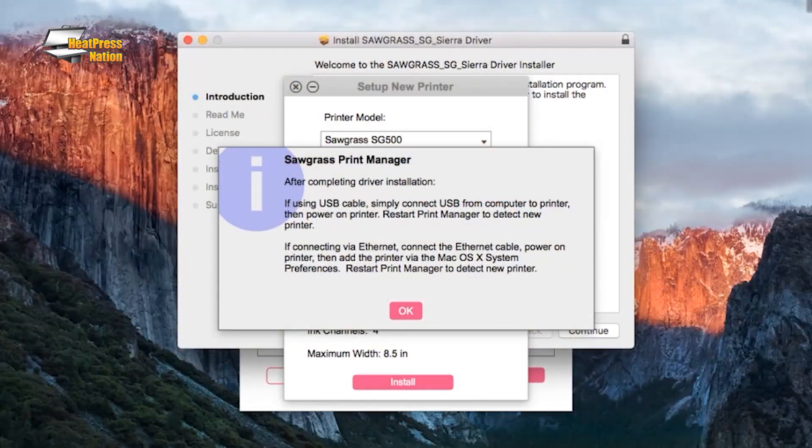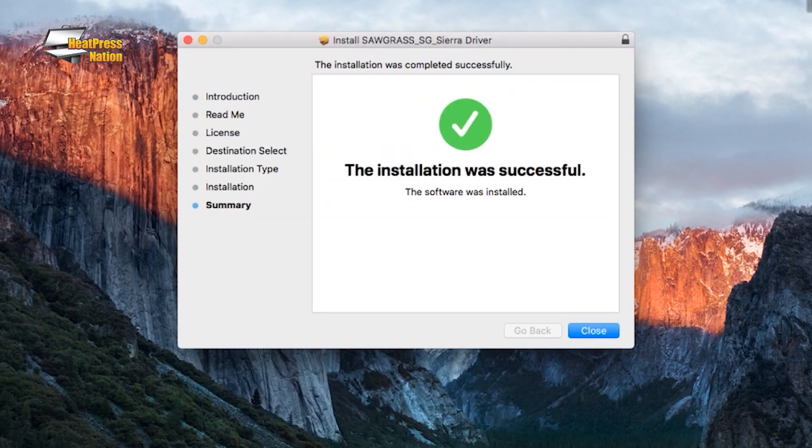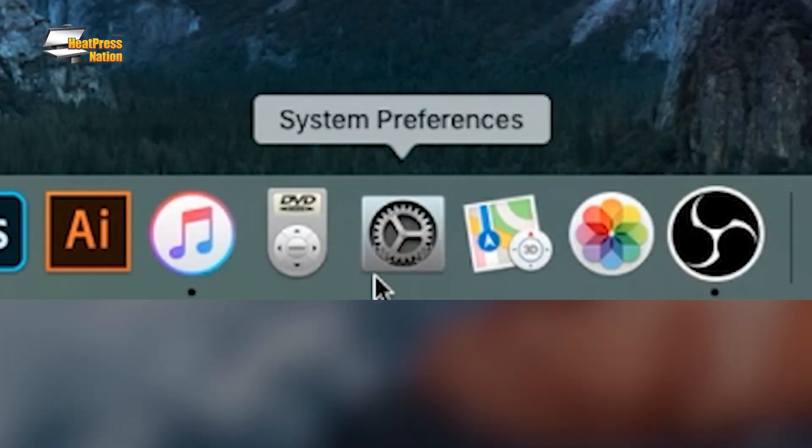If you're installing the drivers on a Mac, be sure that the Ethernet cable on the printer is unplugged and turn it off before installing. Then, after the installation is done, reconnect and power on the printer, then add it to your Mac with the System Preferences app.